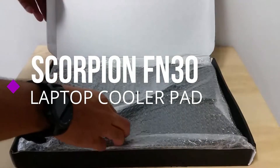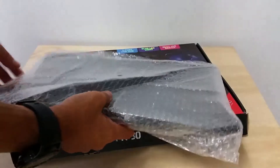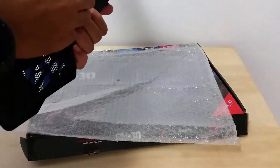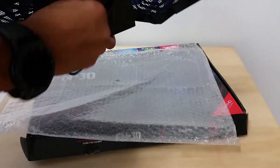Today we're going to open up the Scorpion cooler pad. It's got four fans and it's meant to be pretty good for gaming laptops. There's the USB cable at the back — just need to uncoil it.